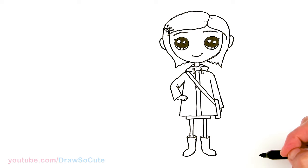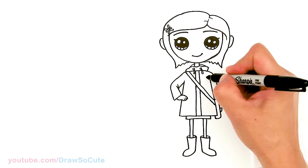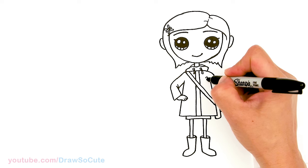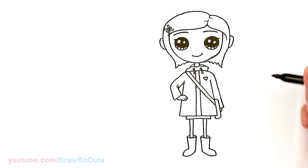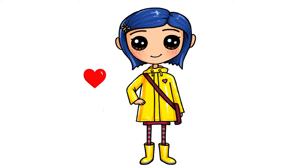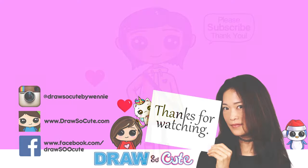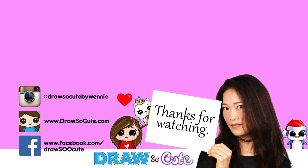That is pretty much it for Coraline — except we have to add a little heart right here on her raincoat. So now she's my Draw So Cute Coraline. Hope I made this easy for you guys to follow along and you'll give it a try. Thanks so much for watching, and if you loved it, please give me a thumbs up and turn on your notification bell so you won't miss any new Draw So Cute videos. See you later!